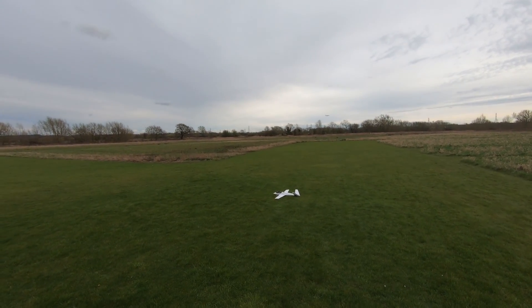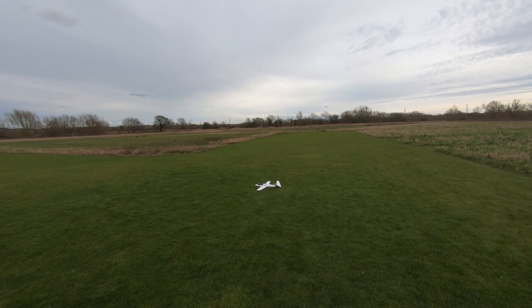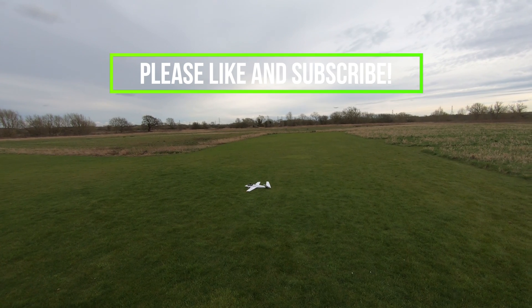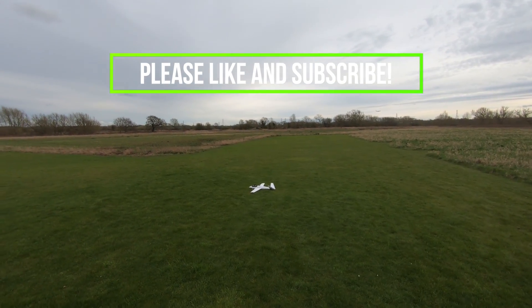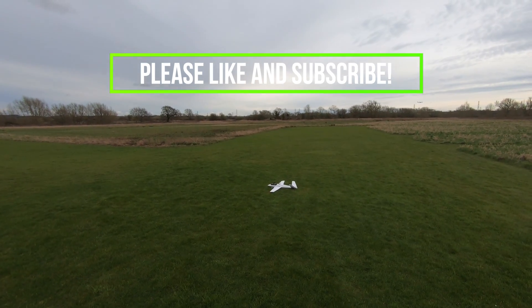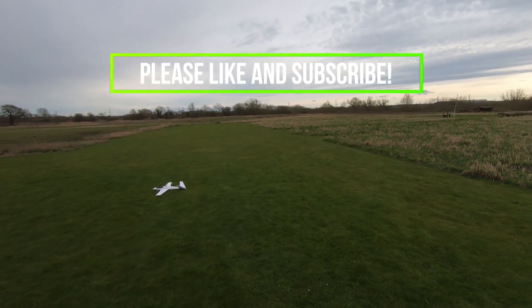So if you're into a bit of fixed wing FPV, boats, nitro, EDF, all that sort of stuff and you're enjoying watching this, then please subscribe to the channel — I'd love to have you on board as a subscriber. It doesn't cost you anything. And if you are a subscriber, really appreciate all your support. If you enjoyed the video, give me a thumbs up and a like — that helps me out on YouTube. If you've got any comments, stick them in the comments box. I'll see you soon for the next one.